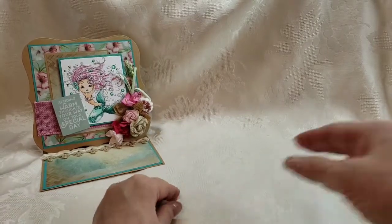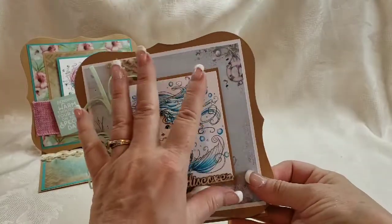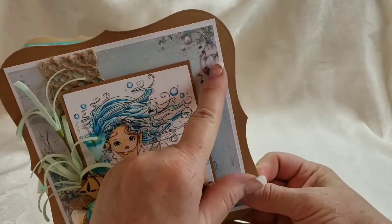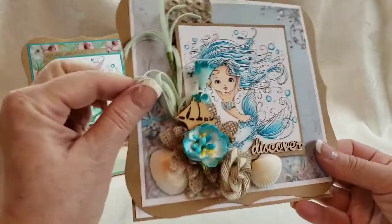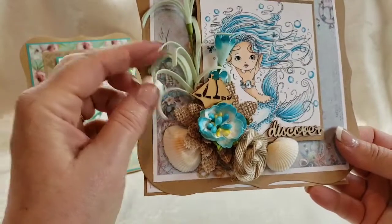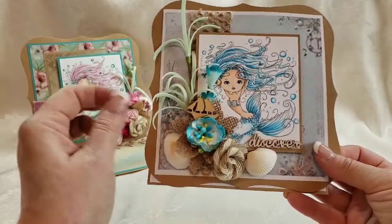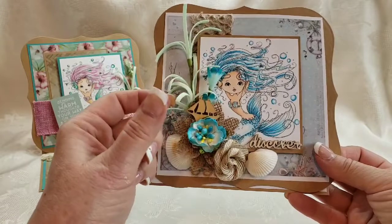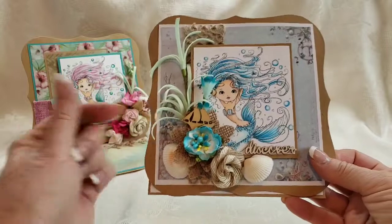All right, second card. It's got blues and some nautical themed things — there's nautical elements, it says 'Beach,' and there are seashells. I covered a lot of that up with something that came on some kind of flowers and I thought it looked very seaweedy.